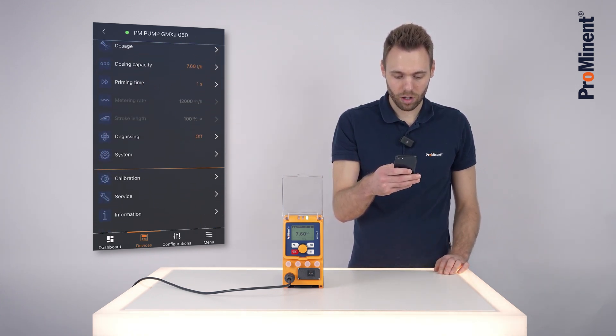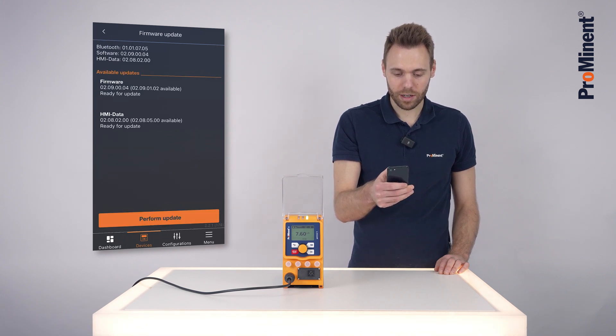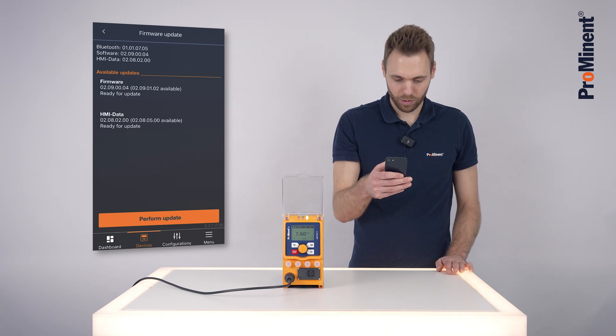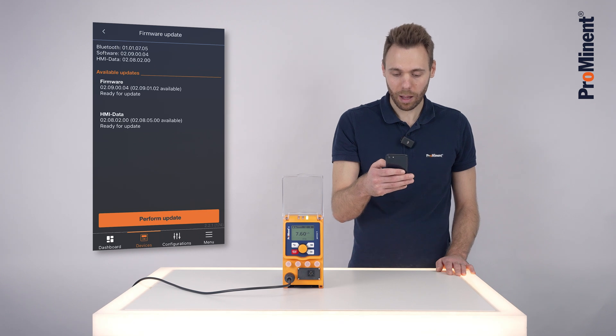Click here on 'Service' and then on 'Firmware Update'. You can see here at the top what is currently on the pump, and here at the bottom what is available. You can see that both the firmware and the HMI data are not the latest version, and we can update both.